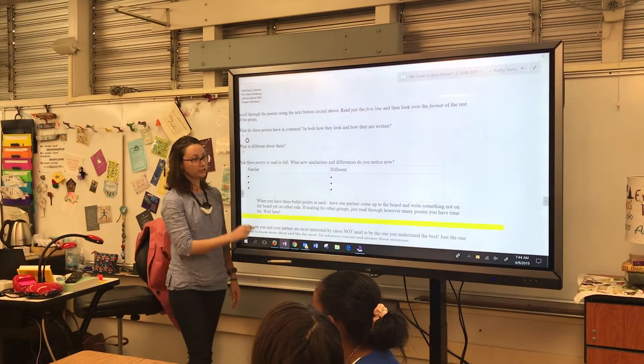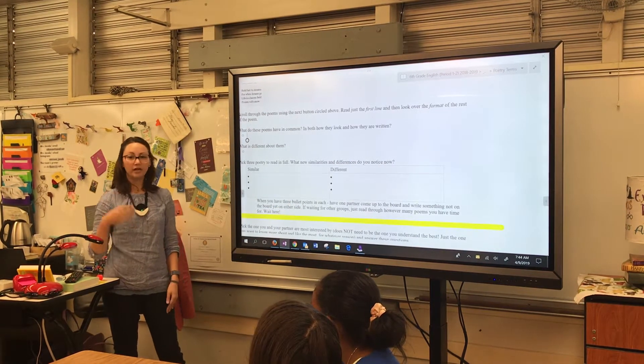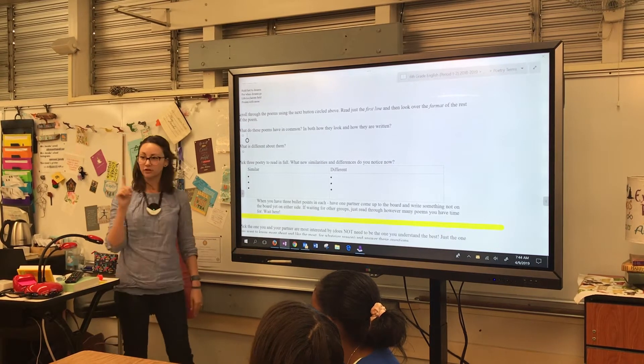After you have three similar and three different — because you've read three poems and come up with those — what I'm going to have you do is come up to the board and add one thing. So of your six, I'm going to add one.